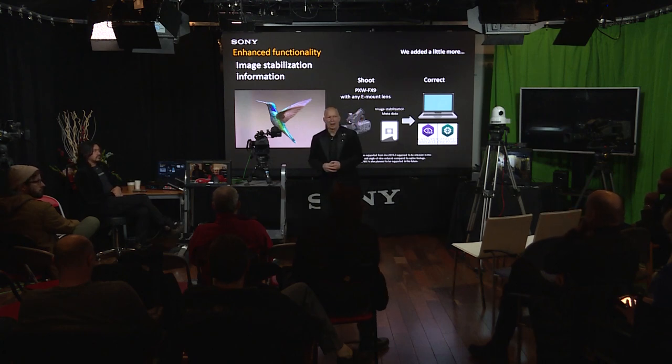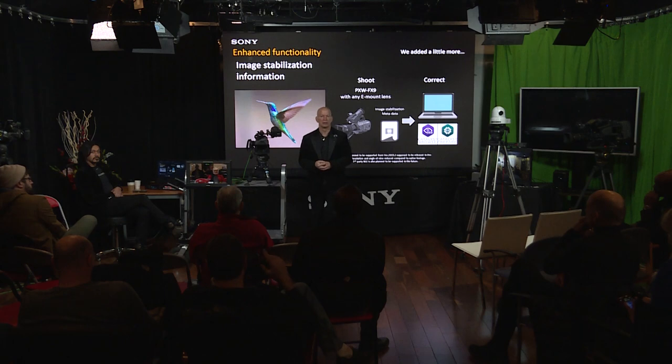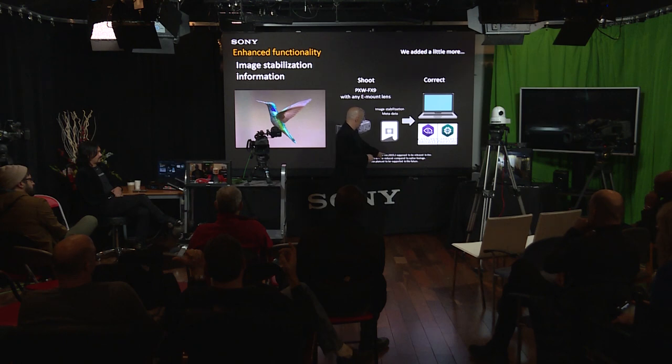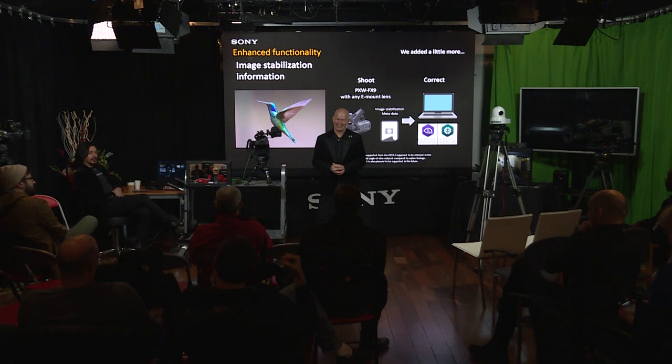The Catalyst Browse software version 2019.2 is a December release — around the same time the camera ships in the US. The camera is already shipping in Europe. The stabilization uses both the gyro sensor data and the focal length from the E-mount lens, which is why E-mount lenses are required for this feature. Sony is working with NLE partners to have this implemented within NLE environments for an even smoother workflow.